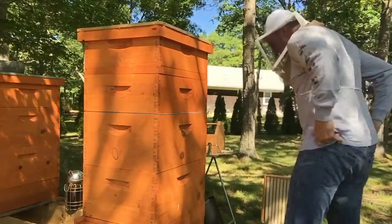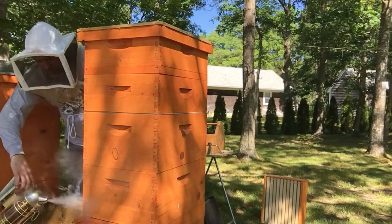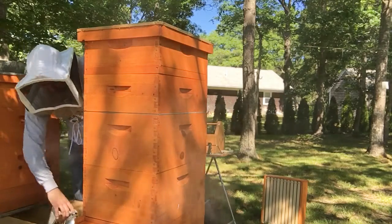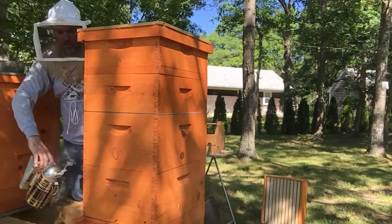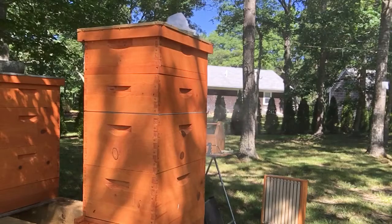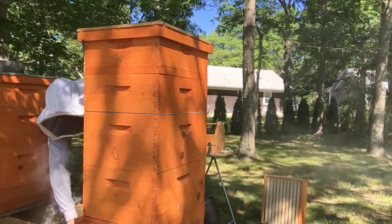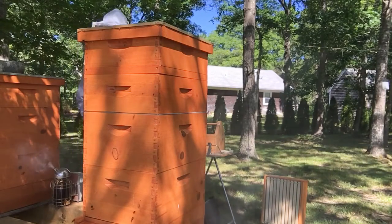This is week eight plus, hive number two. This is my strongest hive, so I'm going to try to make this as fast as possible. I haven't been in here in two weeks. I added this honey super to see how they do — see how far they've got. The last hive didn't even get up into it in two weeks.